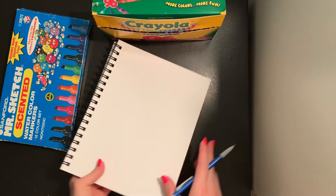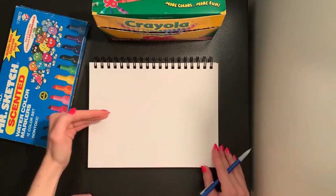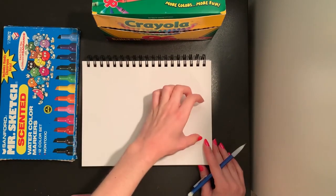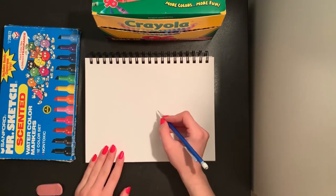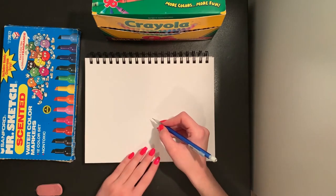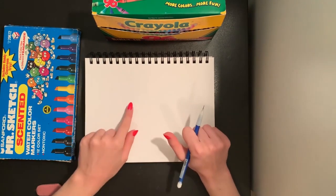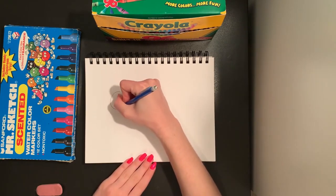I'm going to turn my paper so it is long, going horizontally from left to right, so I have more space to make my caterpillar nice and long. I'm going to get started drawing with my pencil and we're going to make our caterpillar out of circles today.